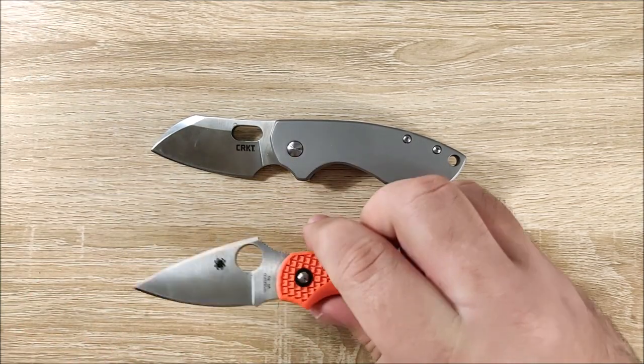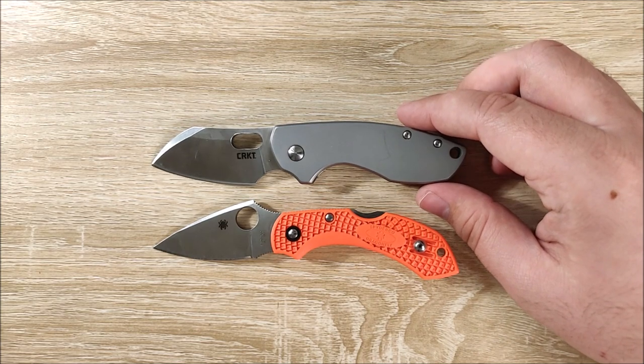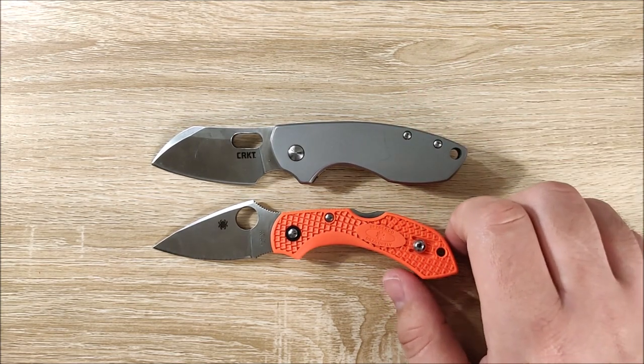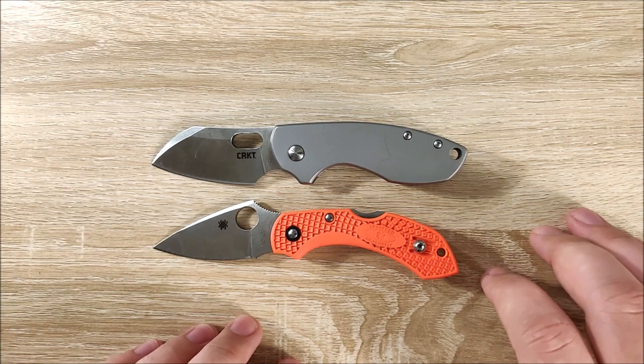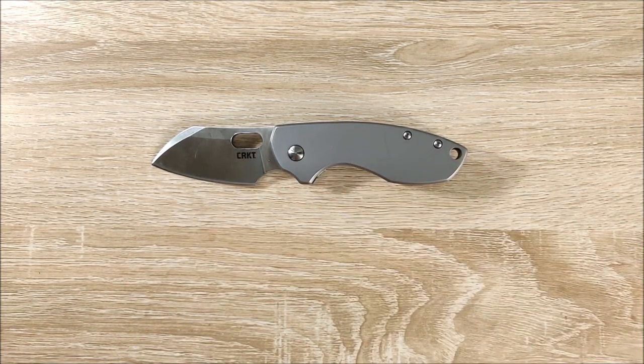Something that's in a similar size range is going to be the Spyderco Dragonfly. These two are very close in size. They differ quite a lot in weight and some other things, but they're pretty close in size. So if you have one of these two, you can kind of see how the other stacks up.